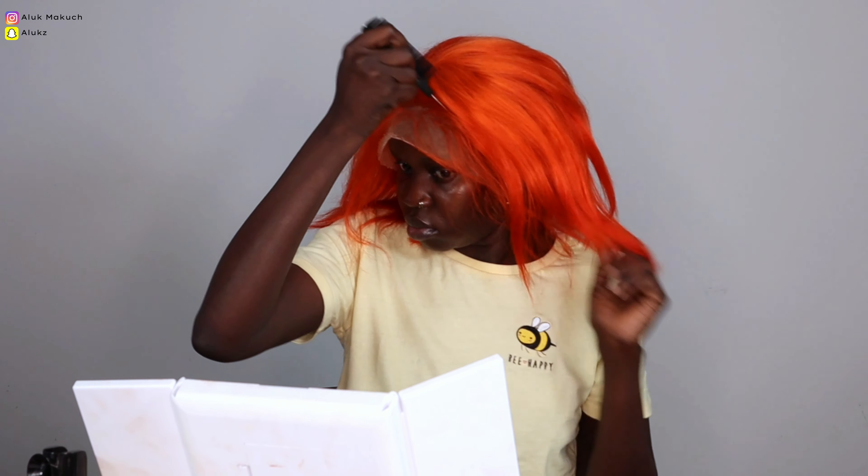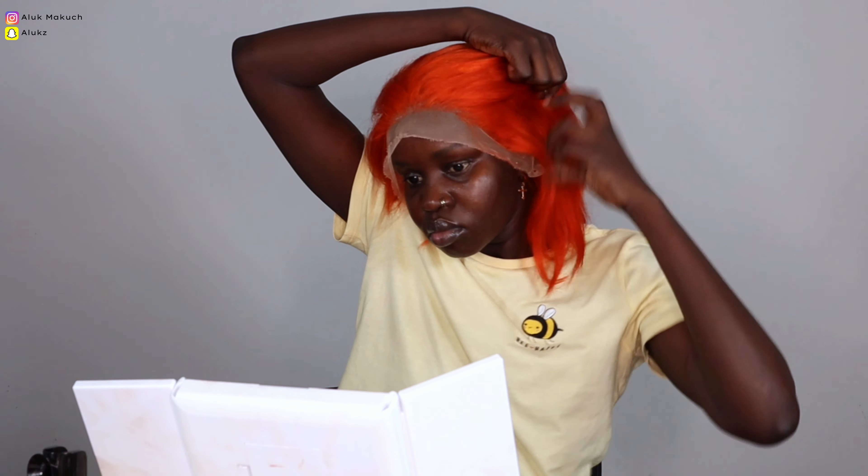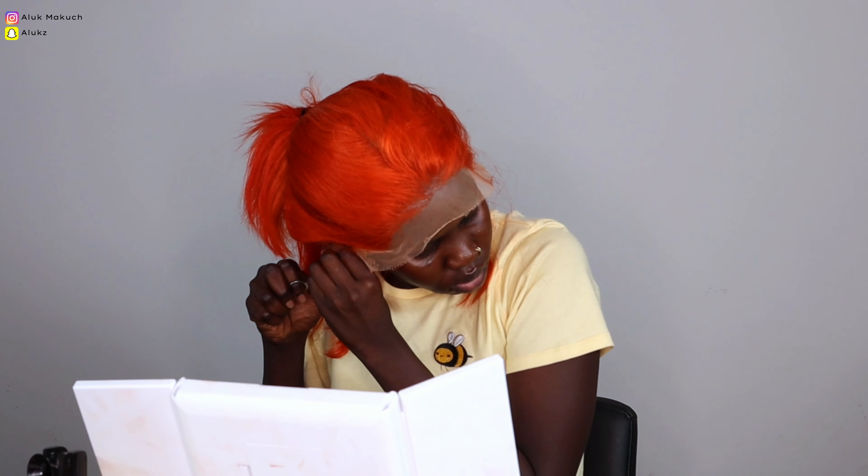Now we're just putting the wig down, making sure it's fitting nicely. I'm going in with my tail comb brush and just pressing the lace down onto the wig cap — we need to make sure those two connect so the wig sits on my head and doesn't move. Then I'm going in to add a bit more glue to parts that need it, before cutting the lace. Cutting while the wig is on my head makes me so nervous!